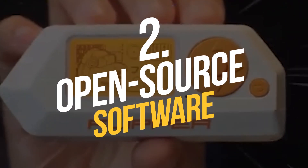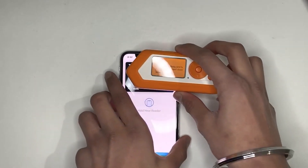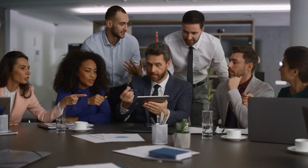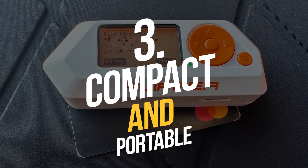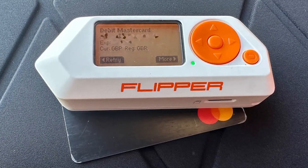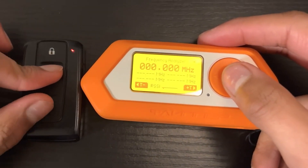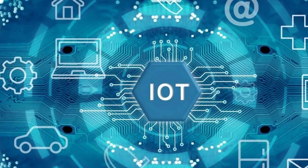Open Source Software: Flipper Zero's software is open source, which means that users can modify and customize it to suit their needs. This also means that the device is constantly being updated and improved by a community of developers. Compact and Portable: Flipper Zero is small and lightweight, making it easy to carry around and use on the go. It can be used with a variety of devices, including computers, smartphones, and IoT devices.